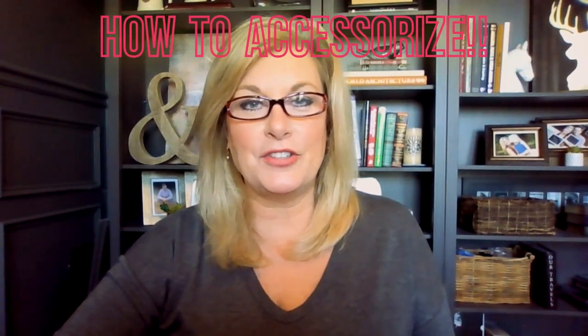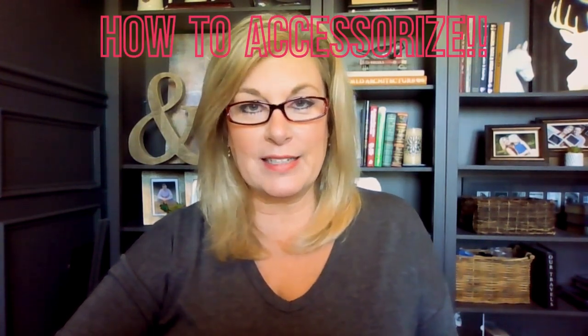Hi again everyone, welcome back to my channel: designer secrets, tips, tricks and hacks — how to decorate like a professional. Today we're going to talk about how to accessorize your home, which I know can be intimidating for a lot of people. You have all these blank spaces on tables, bookshelves, mantles, dining room tables, and it's sometimes hard to know what to do with them so that it looks correct.